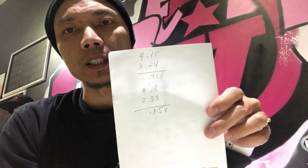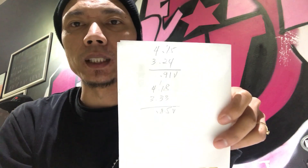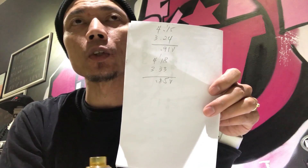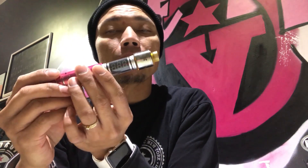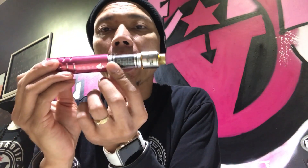Meaning you get more power on the VTC5A — a tiny bit versus the VTC4. Like I said, you can agree to disagree with me on this one because I'm only testing it with a voltage meter, but just like a vaper will do it: take the battery, put it in the mod, vape away — which is what I did.